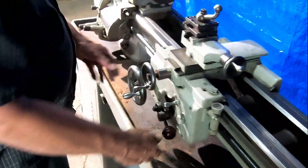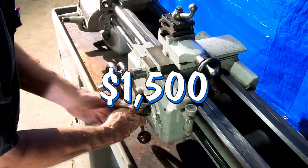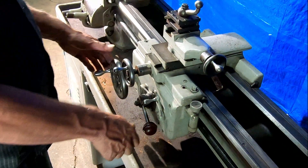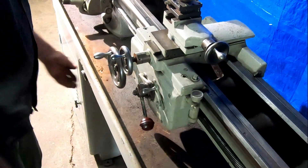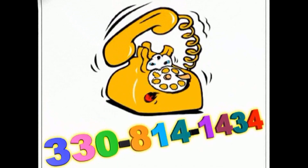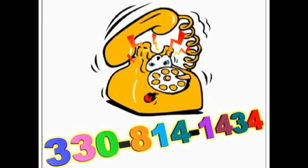The lathe is located in the Canton area, and we have a forklift that can quickly load it onto your truck or your trailer. The price of the unit is $1,500. It is a Logan lathe — that's who manufactured it — with an 11-inch swing over the bed, and it will accommodate anything 36 inches in length between the chuck and the tailstock. That should give you a pretty good idea of what this lathe is. If it looks like it might work for you, call 330-814-1434.